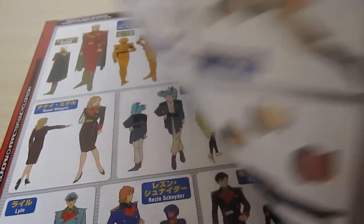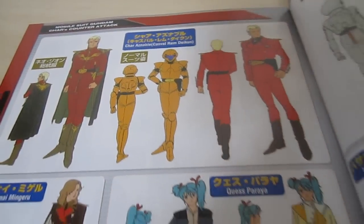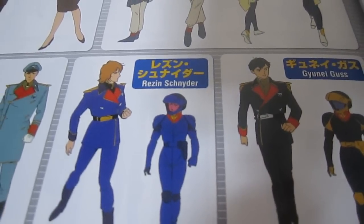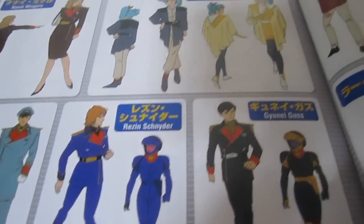As you flip through here, you'll see that the pattern doesn't really change, but depending on the importance of the character, you're going to get... oh, Kes — most annoying character ever. People like Rezin Schneider, etc., are going to get pretty small panels in the color section.